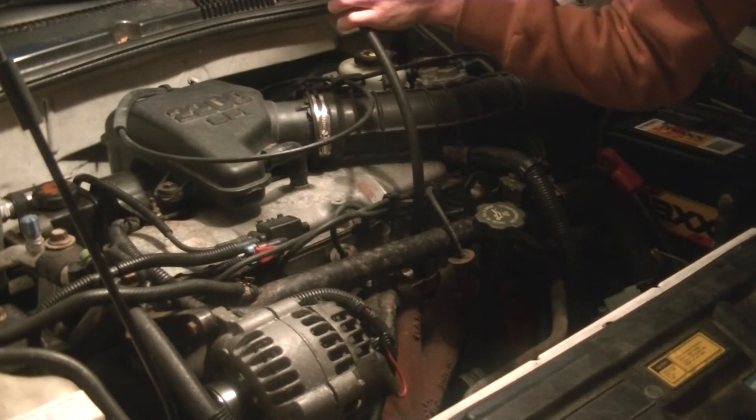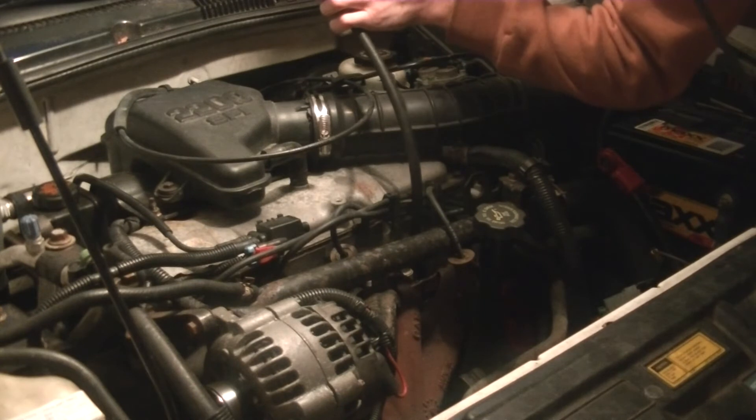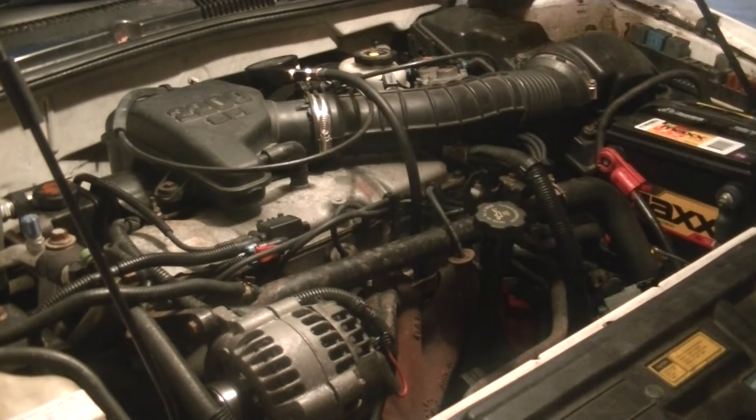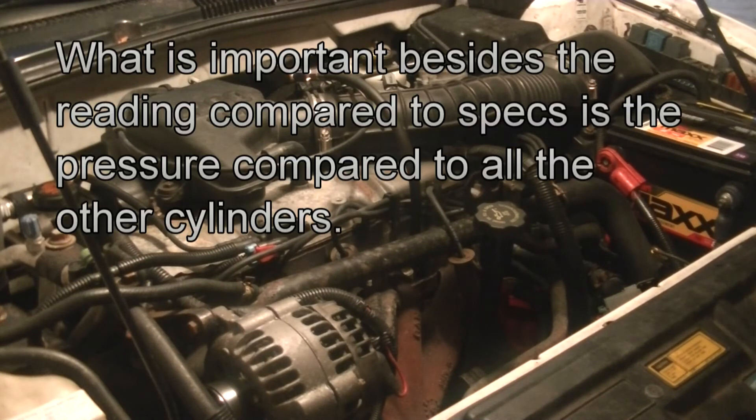We're showing about 165 PSI. You would look up the exact specifications for your engine, but normally you want it to be around 140 PSI and above.